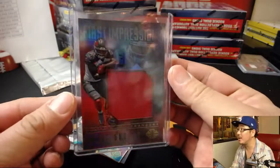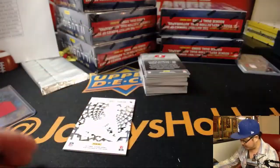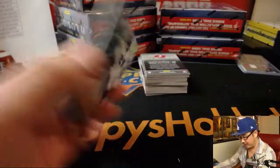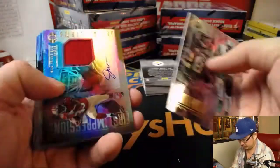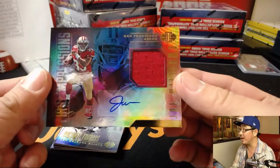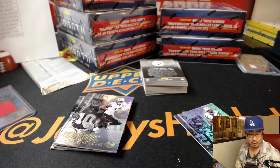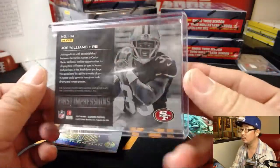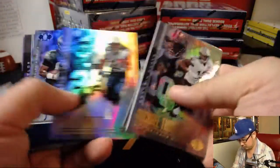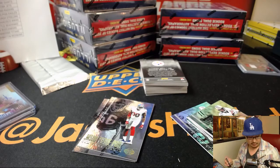It doesn't look like there's a number on it, but it still looks cool — there's a cool sheen on top there, which I really like. This is one of those sets where the cards look pretty cool in the lighting, in my opinion. We got Joe Williams jersey and autograph — nice RPA for the Niners, David Judd with the San Francisco 49ers. We got Shelton Gibson for the fly Eagles fly, 30 out of 100 for the Eagles.